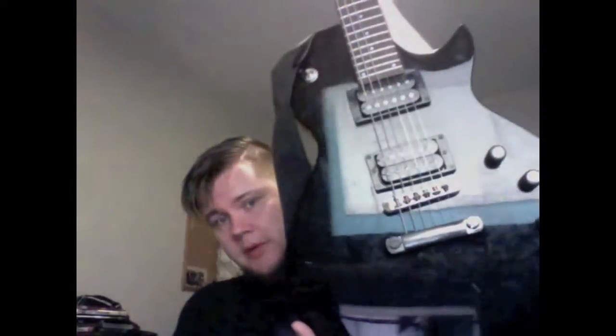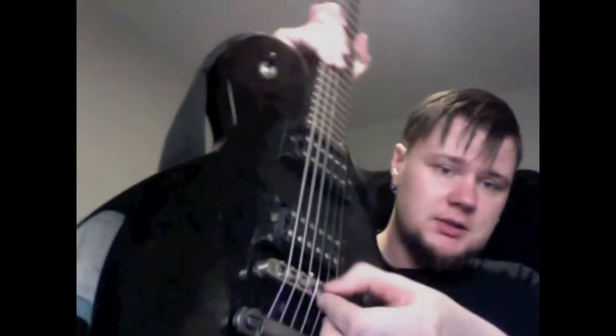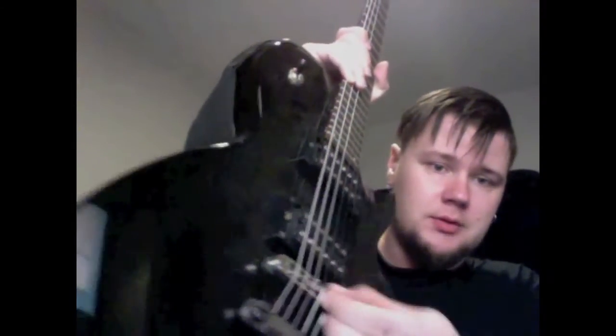Anyway, so what I'm going to do — I have this, my second guitar, which has a problem that the G string doesn't stay in tune, because the bridge has, as you can see, this knob moves.